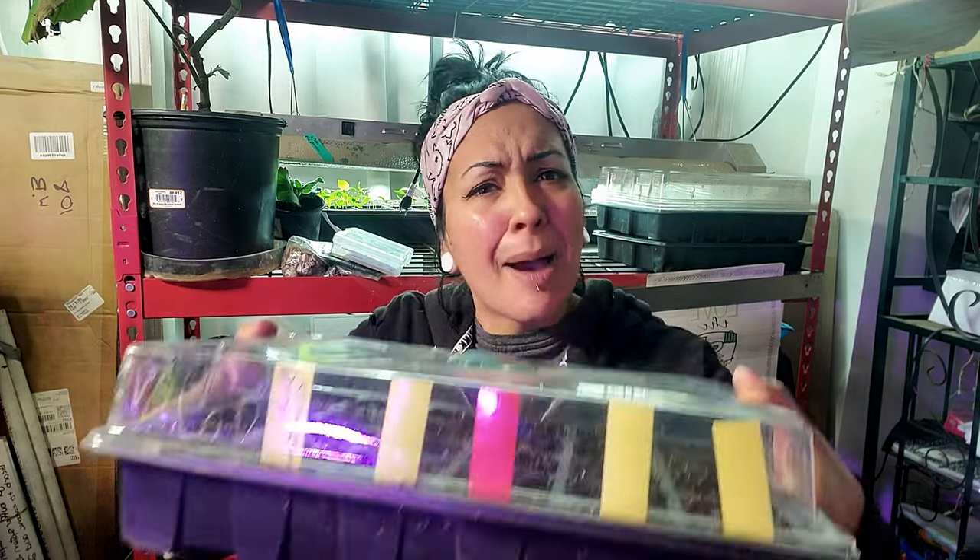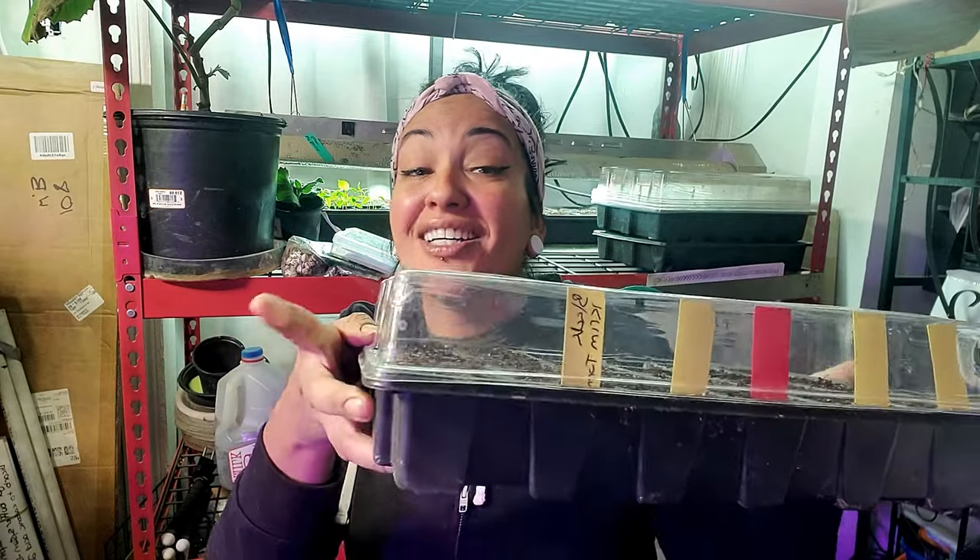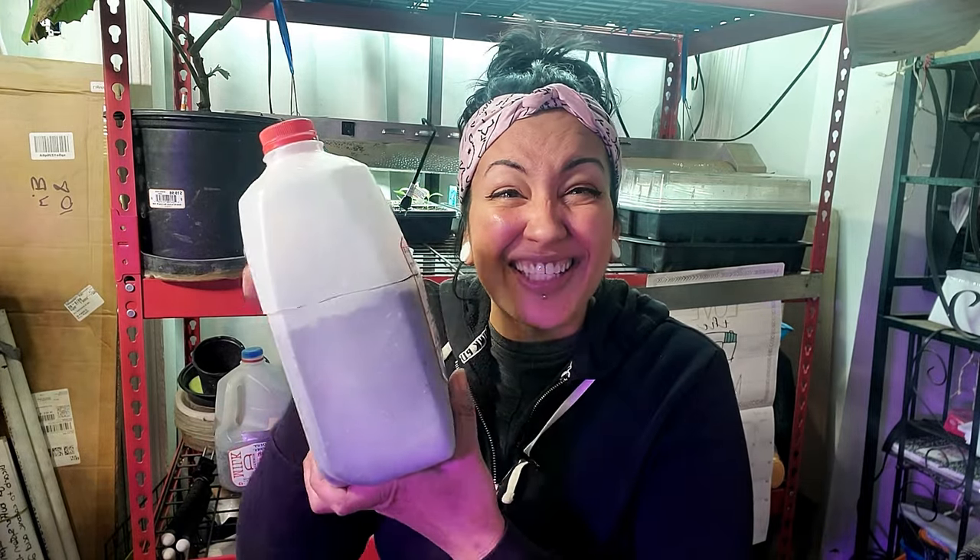A few weeks ago I made a video on how I made my own seed starting mix to grow seeds indoors. But let's say you want to start your seeds outdoors — how are you going to make that happen if you don't have a greenhouse? Because remember, in 2022 we need to grow a lot of food. I used domed trays last time, but in this video I'm going to show you alternative ways — using materials you can find for very cheap or even free to grow outside. This is a milk jug.